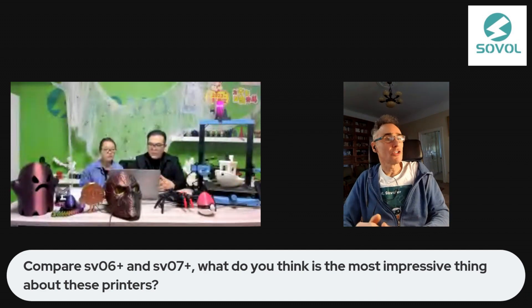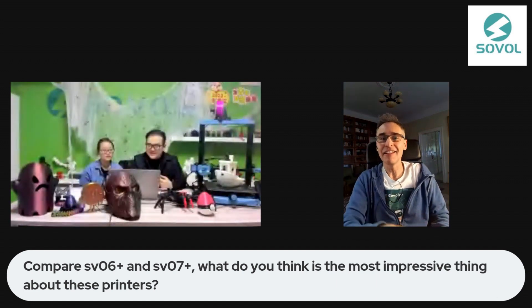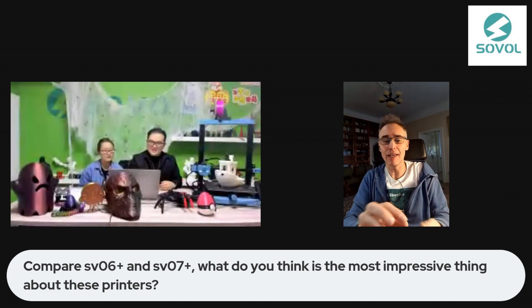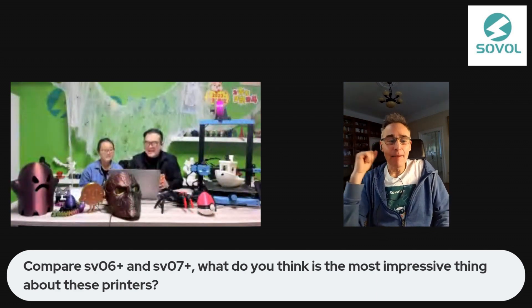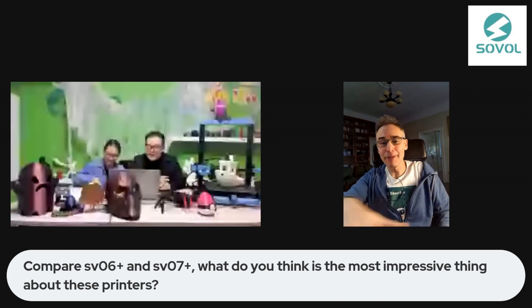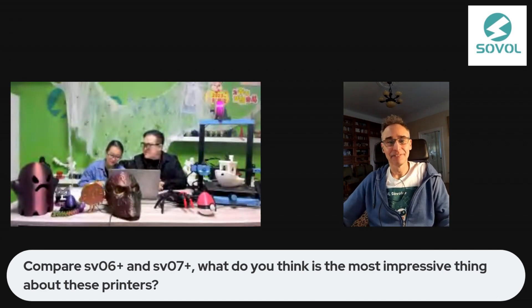I printed these shopping cart coins, you know, that you can use in shopping carts. I'm not sure if maybe they are the same in China, but surely here in Europe everywhere they look the same. They have this one euro size shopping cart. I give them away to so many of my friends. I printed 80 of them on one build plate. So you can print almost a hundred of them at the same time. It's really good.